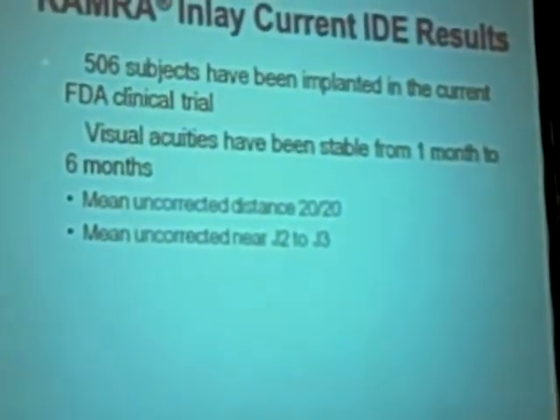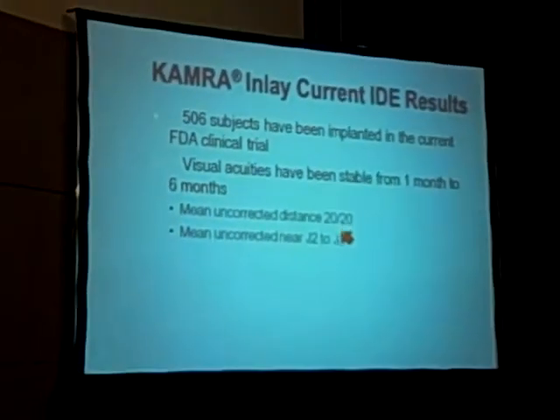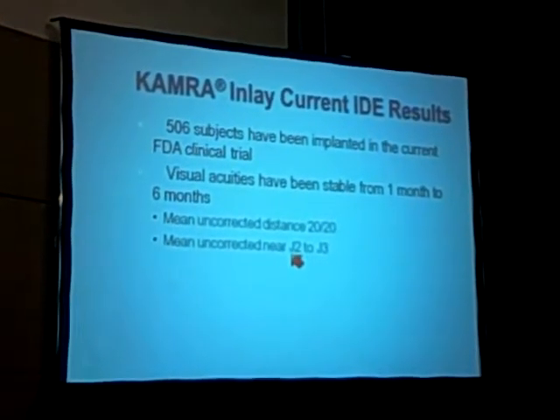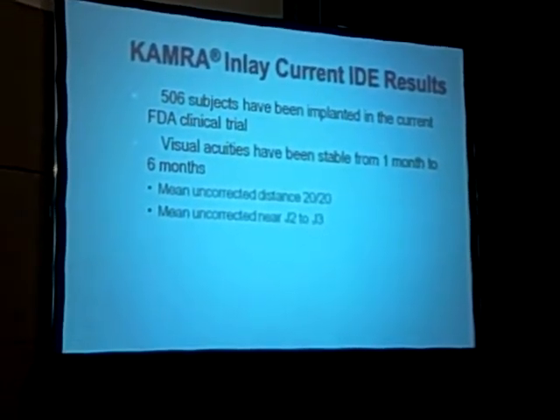The U.S. clinical trial is ongoing — 506 subjects have been implanted at multiple centers. The data is not done yet and ready to submit to the FDA. But one of the attractive things here versus the other intracorneal lenses I've done, and presbyLASIK and some of the other alternatives, is we're retaining excellent distance acuity — you would expect that with a pinhole optic — and near acuities in the J2 to J3 range. They do tend to improve some over time; we'll see where this ends up. You should expect to see this in the U.S. at best maybe in 2012, but it is now becoming accessible globally: it has CE marking in Europe, and in Japan it's available on prescription by a physician.